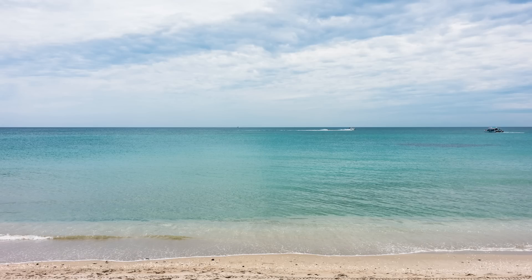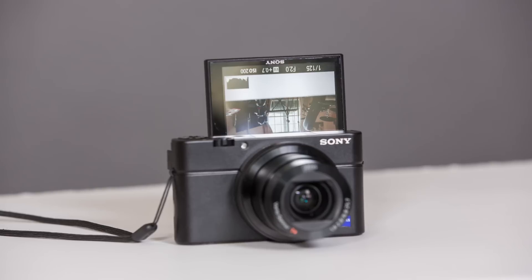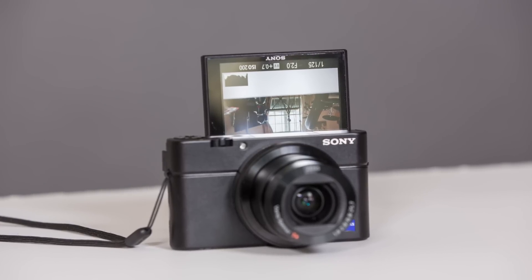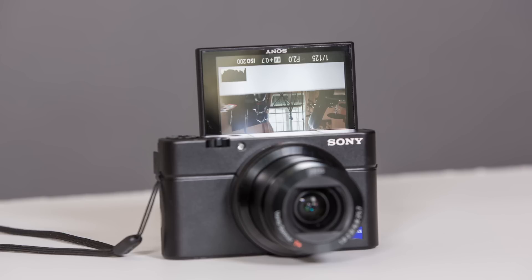With the Mark 3's f/1.8 max aperture and 1/2000th of a second max mechanical shutter speed, sometimes you could leave your images overexposed — so that's been addressed. The screen also rotates completely upside down, enabling a selfie mode, which when combined with the built-in Wi-Fi and NFC really makes this a good substitute for your crappy phone camera.